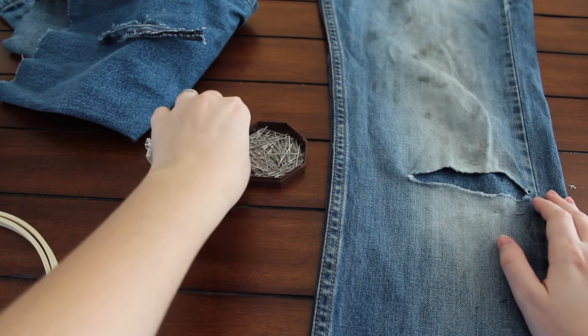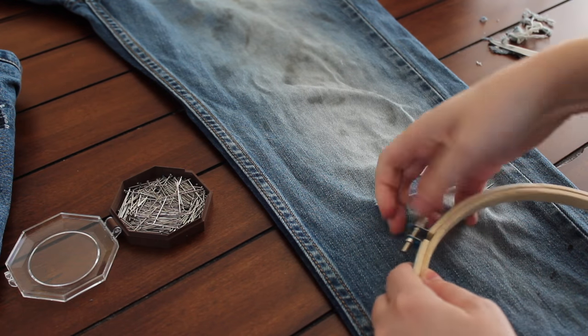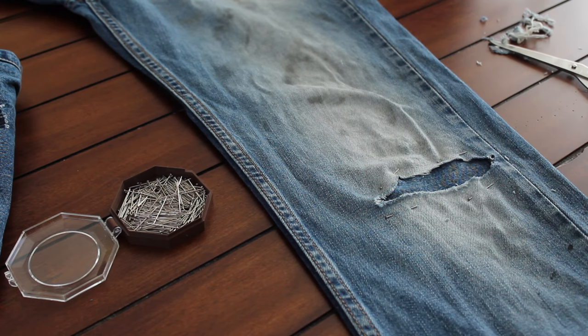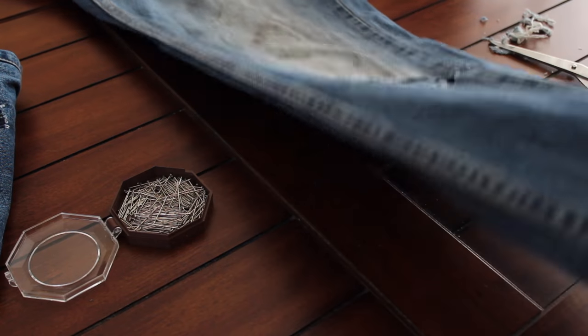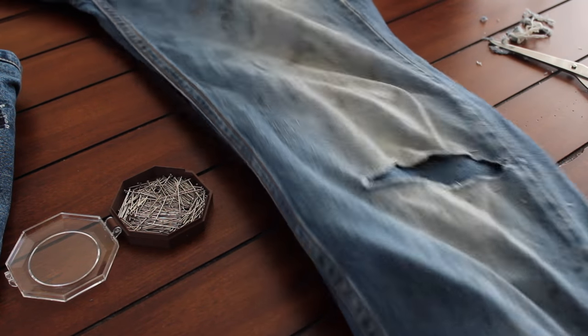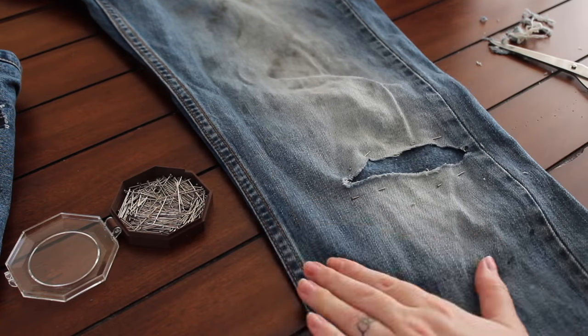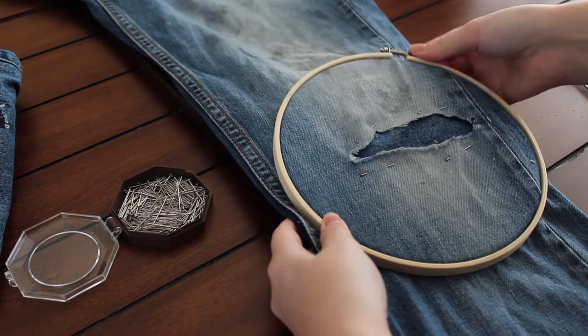After you have the piece of scrap fabric pinned in place, you're going to put your embroidery hoop over the space you're going to be working on. This makes it so much easier because you don't have to lay your jeans flat every time — you can take it with you, have it in your lap, and you don't have to be on a flat surface. I like to slide the innermost embroidery hoop inside the pant leg and then put the other one over the top. After this you are ready to start stitching.